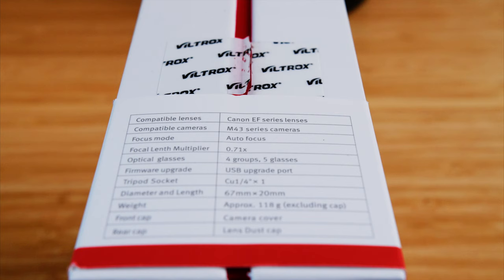This is the Viltrox EF to M2 adapter for micro four-thirds cameras. This allows you to use Canon EF lenses on a micro four-thirds camera body. It's also a smart adapter, so you can still use autofocus and stabilization and everything. I have a GH5S and a Sigma 18-35.